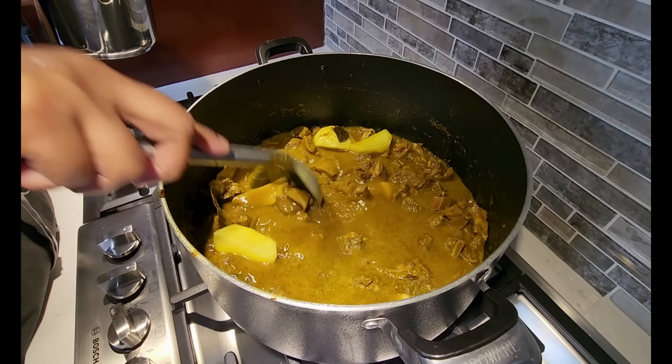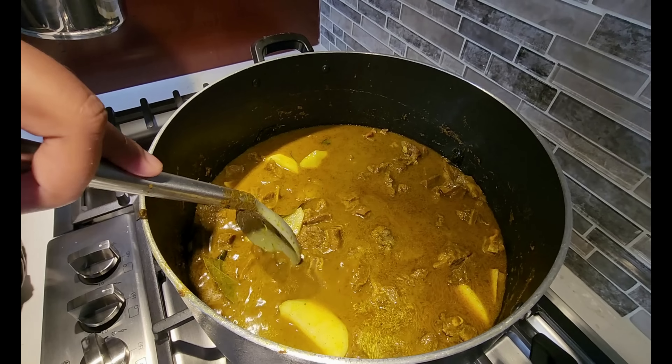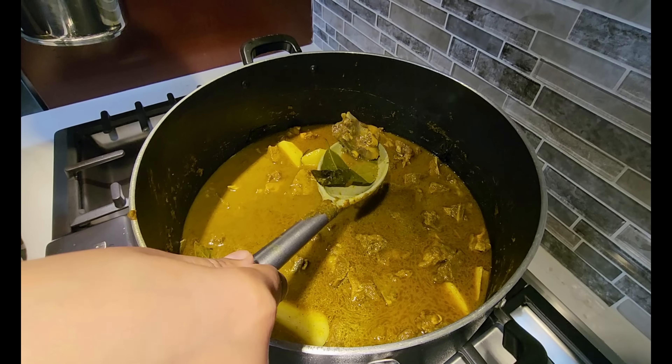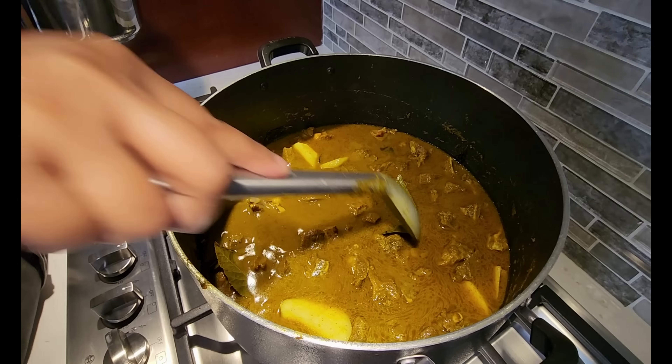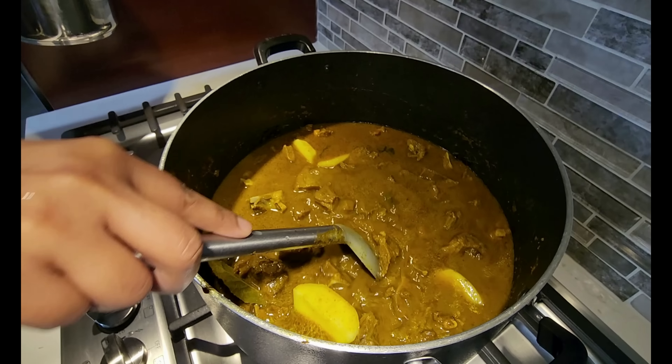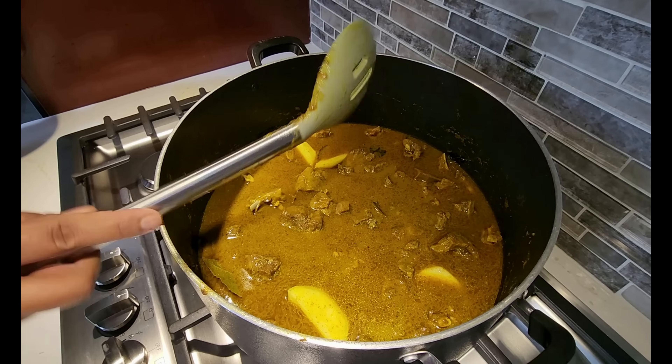We're going to put the heat on high now — turn it up all the way. Let this bubble up. The mango leaf is still in there — I think it's going to give a good taste. You can smell the aroma from this already. This is going to come out good — if not, I'll go back to uncle's store tomorrow!